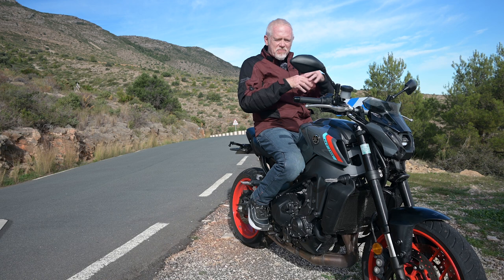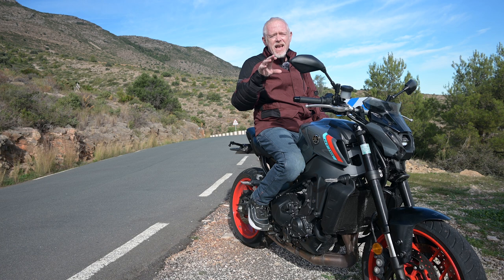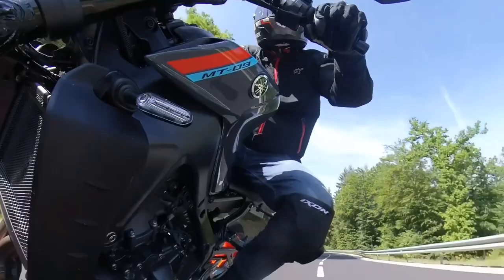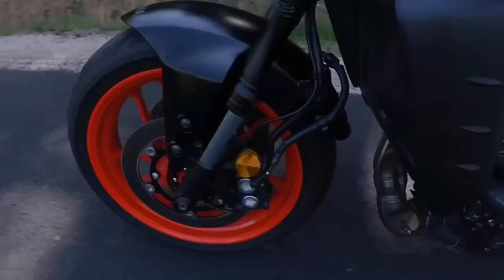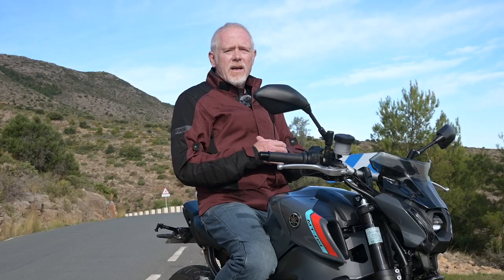For my third riding tip in this series I'm gradually putting together, I want to cover another basic preparation. If you're new to biking, just beginning your journey into this wonderful pastime or using your two wheels as a primary mode of transport, then I think developing this habit early and making it second nature when riding a bike could really genuinely be a lifesaver for you over the coming years.